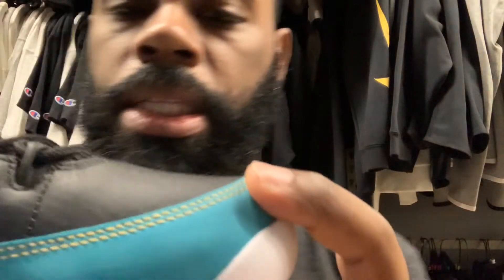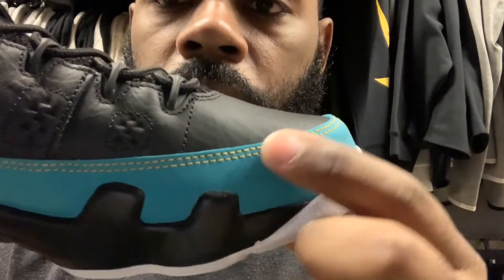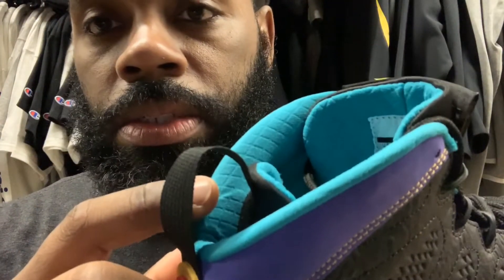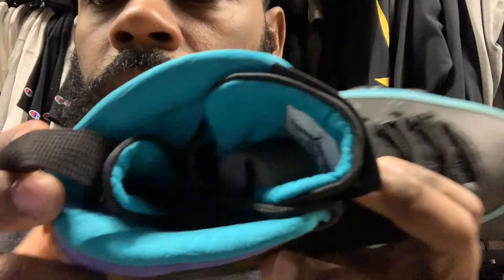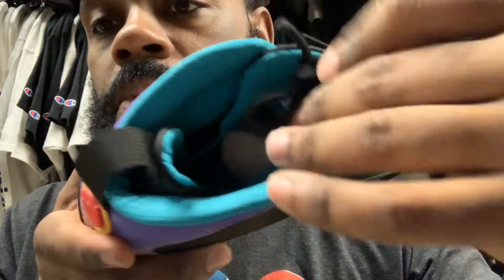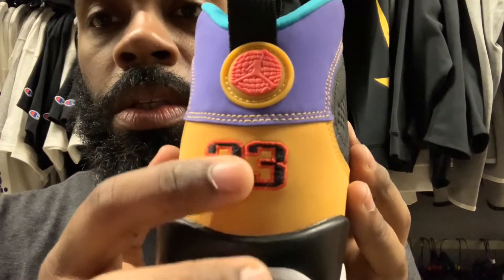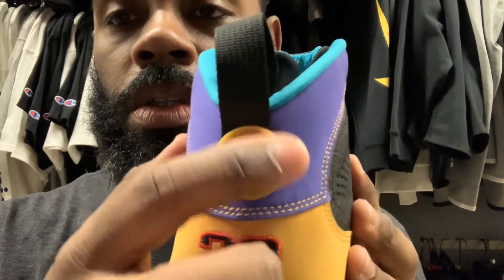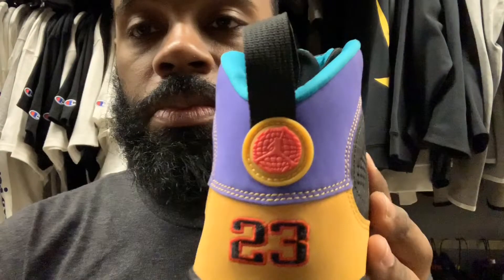I like how they got that teal with that wheat gold stitching all into that wheat gold suede or nubuck, going to the purple then back to that teal — I like that. On the inside they got a '23' with the red Jumpman, then got that '23' in black outline with the red detail. Got the Jordan logo with the globe and the wheat gold outlining.